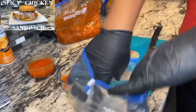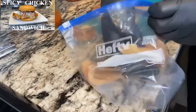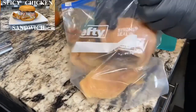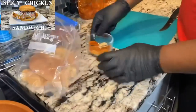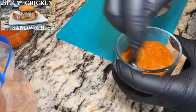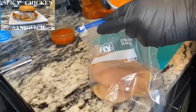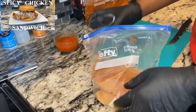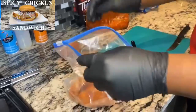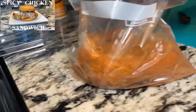Just gonna open this up and put our chicken in, just like so. Alright, just gonna stir these ingredients up — that's all. I'm going to pour it in the bag, pouring half in at a time — that's just how I do it. Then I'm going to pour the other half in. Here comes the hot sauce.